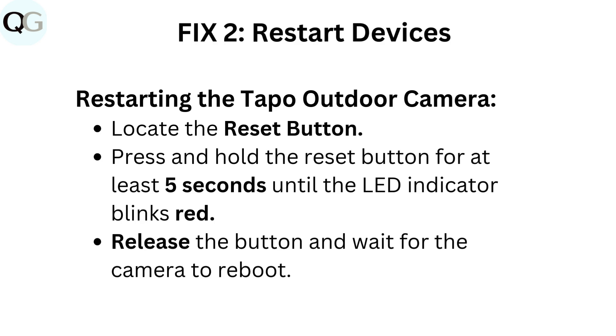Fix 2: Restart devices. Restarting the Taepo outdoor camera. Locate the reset button. Press and hold the reset button for at least 5 seconds until the LED indicator blinks red. Release the button and wait for the camera to reboot.